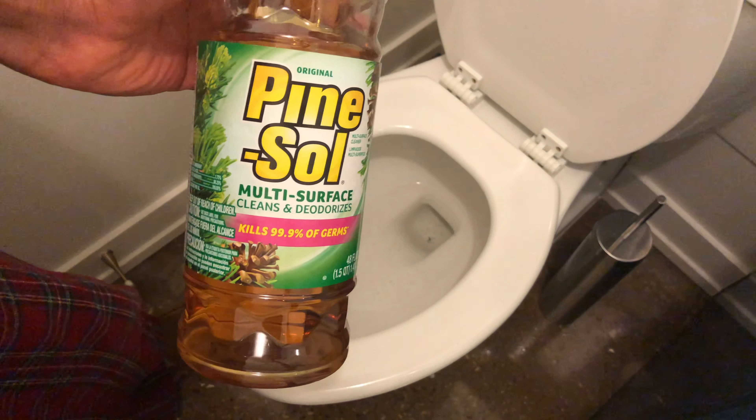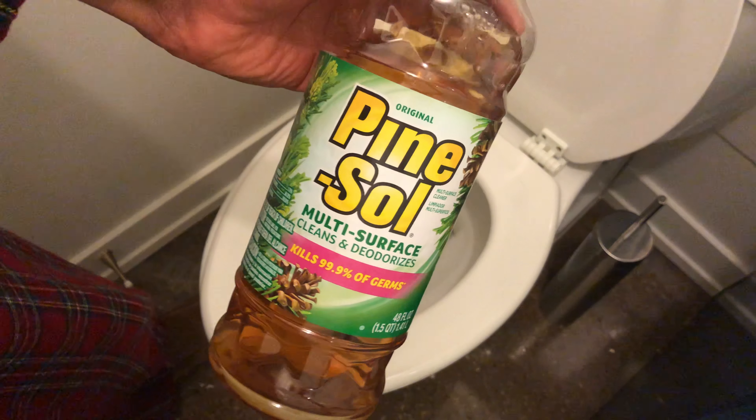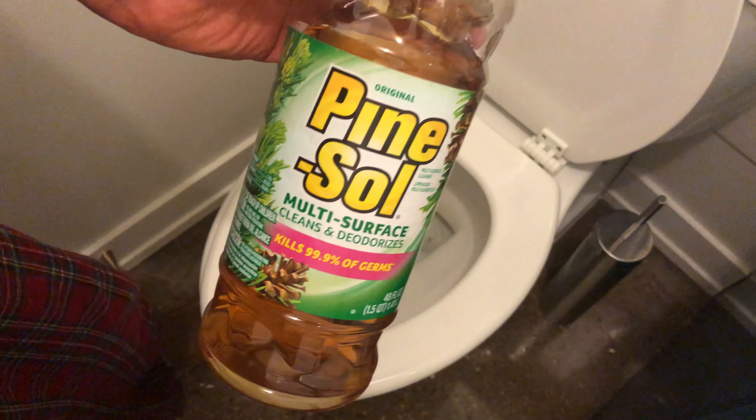Alright, today I'm going to show you how to clean the inside of the toilet. I'm going to actually be using Pinesol, so I have Pinesol right here.